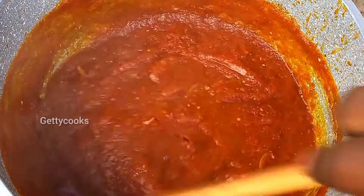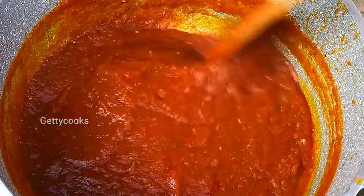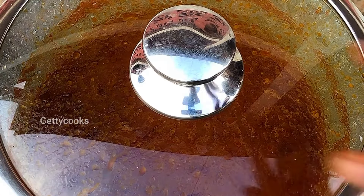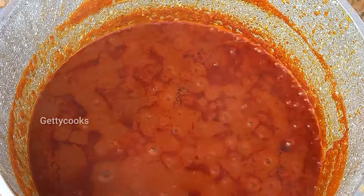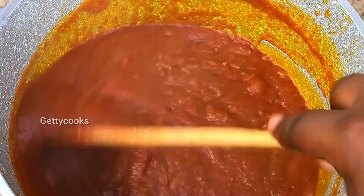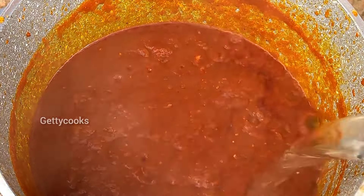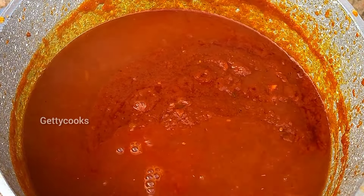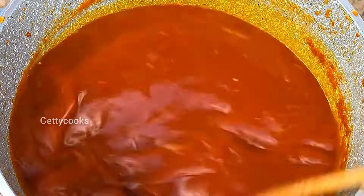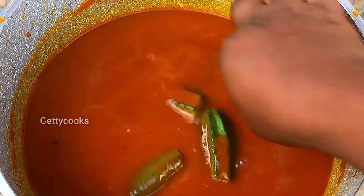I will mix them together, cover it, and let it cook for some time. Once the tomato sauce is well cooked, I will go in with a considerable amount of water, give it a stir, then go in with my okra. I will cover it and let it boil for some minutes before going in with my fresh fish.